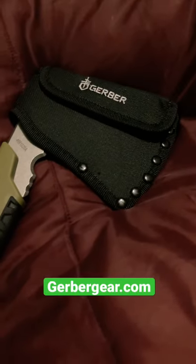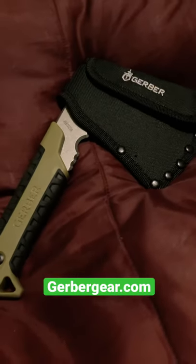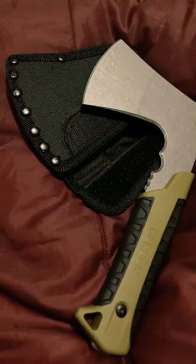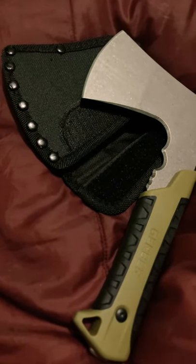Easy to use, easy to carry — place it on your belt or in your backpack. Really cool. Check out the Gerber Pack Hatchet, you can get yours at Gerbergear.com.